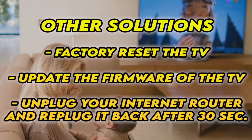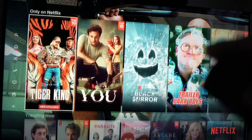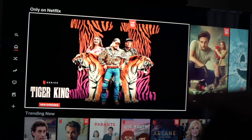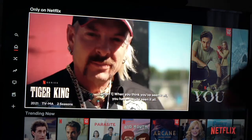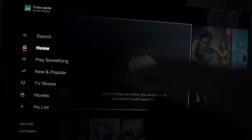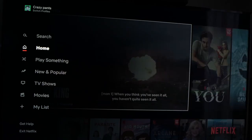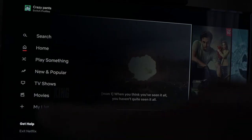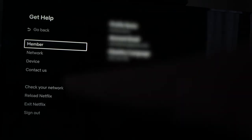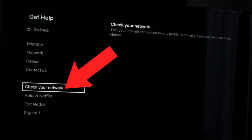Hopefully one of these tricks will work. Now, if Netflix is still opening but you're not able to play the videos, what you have to do is go into the settings on the left side by pressing the left arrow on your remote control. Then go down to 'Get Help' and press on it. On this menu, go down to 'Check Your Network' and press OK.